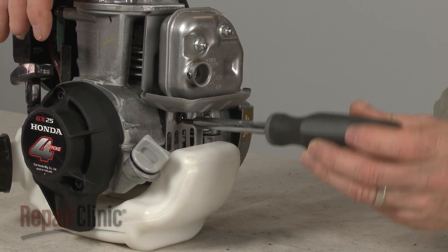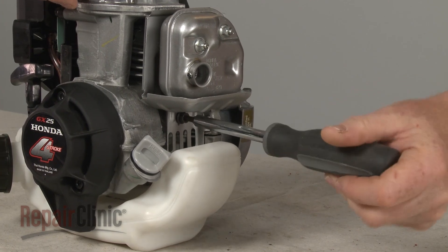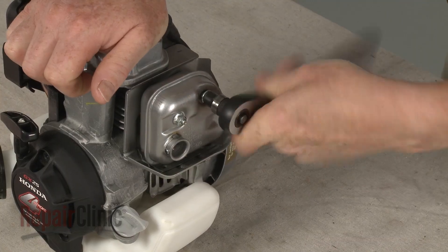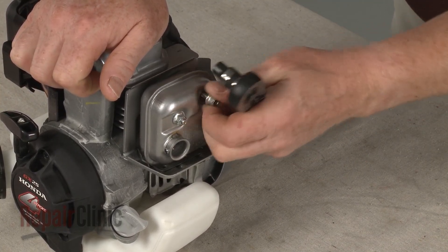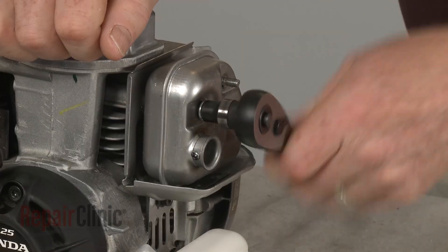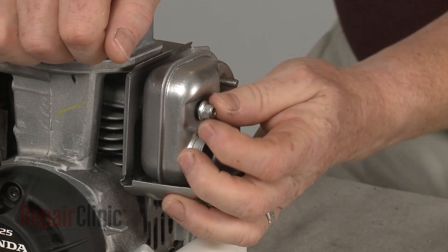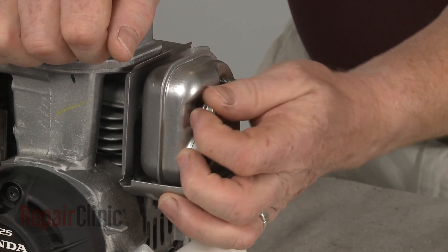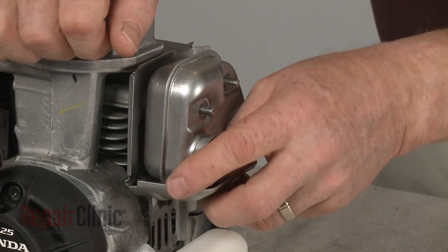To uninstall the muffler, first loosen the screws securing the muffler heat shield. Use an 8mm socket to unthread the mounting nuts securing the muffler. You can now tip the heat shield forward and slide off the muffler.